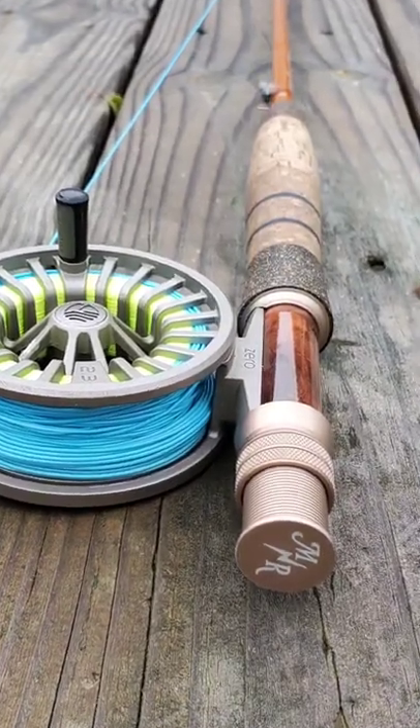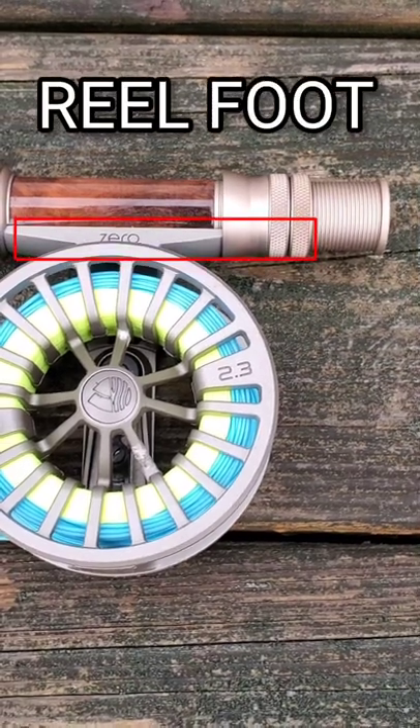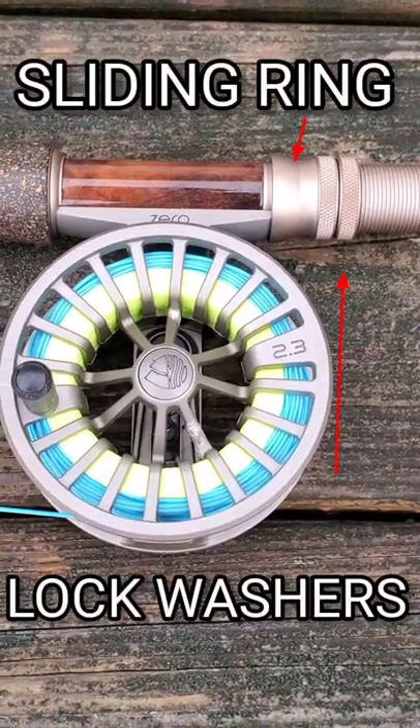New to fly fishing? Let's learn the name of the parts on your fly rod. The reel seat holds the reel foot to the base of the fly rod using a sliding ring and lock washers.